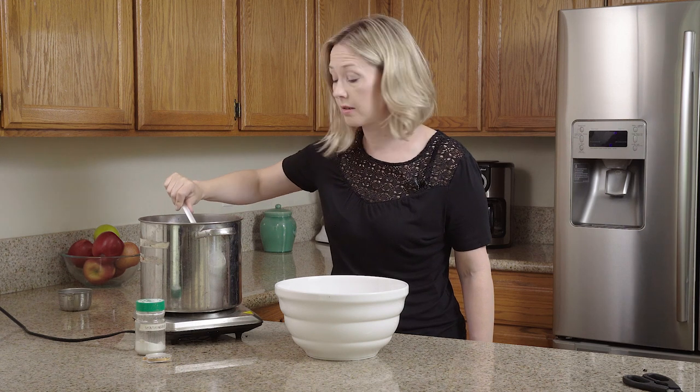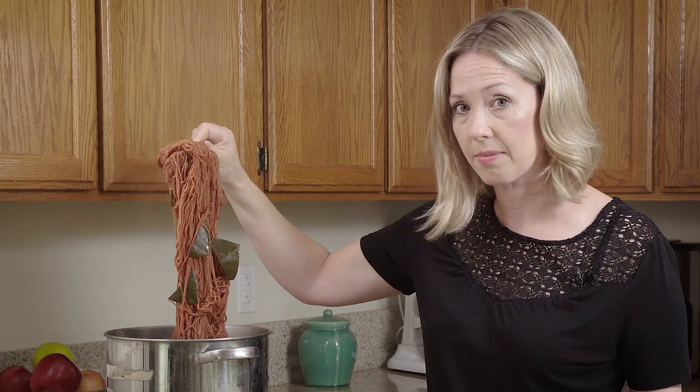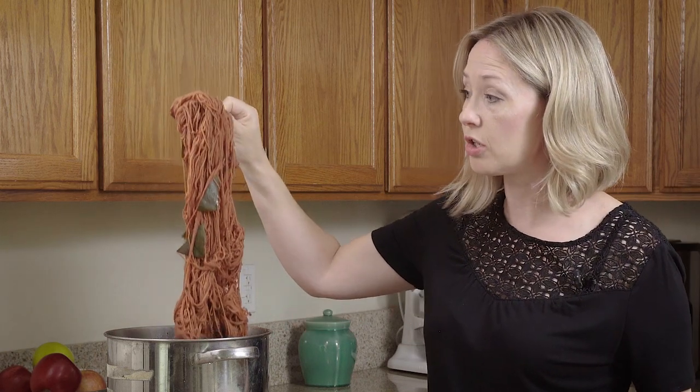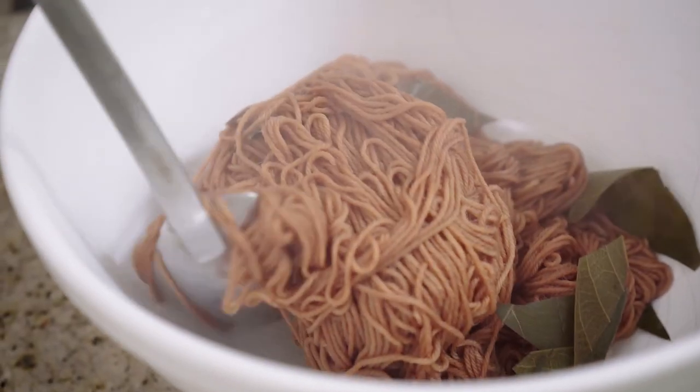It's been about 30 minutes and this is the color you can expect from a loquat leaf — super surprising and fantastic. Just like everything with natural dye, it's a huge surprise to get such a fantastic color from a green leaf. At this point you're done.